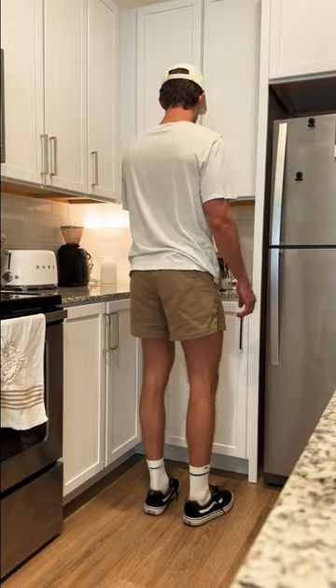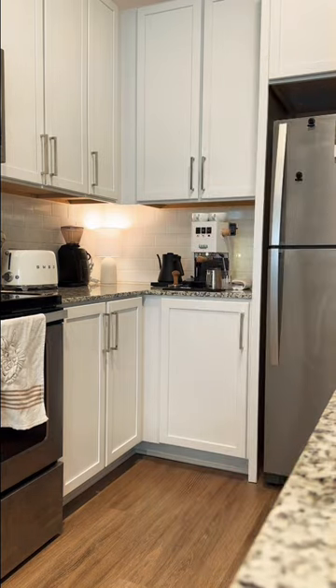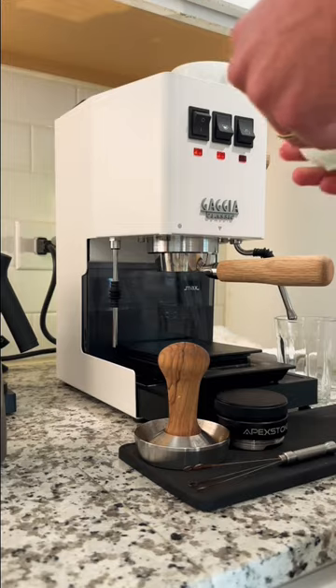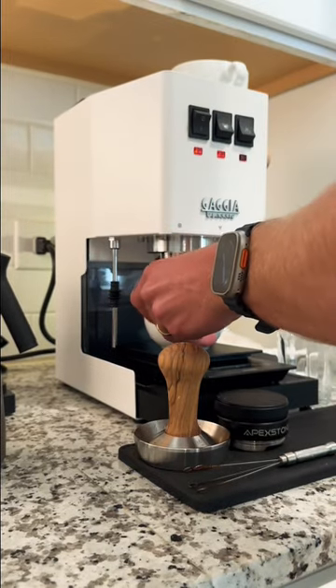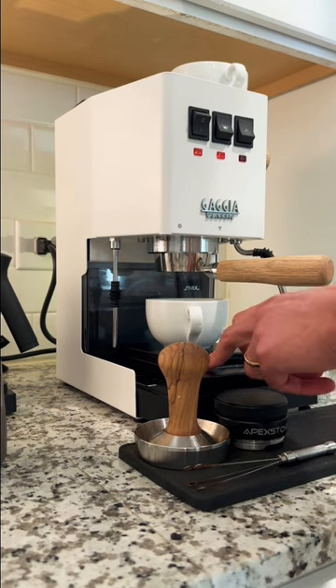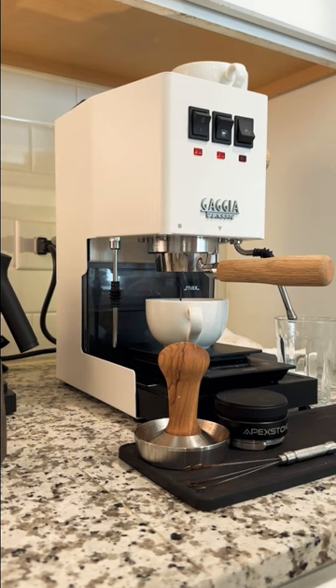What's up guys, welcome to an average day owning the Gaggia Classic Pro. Got a new bag of beans today, so we're just kind of going for it, trying to dial in, and it turned out pretty good.